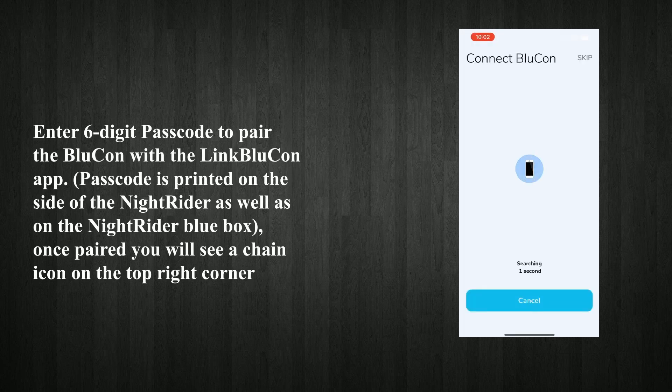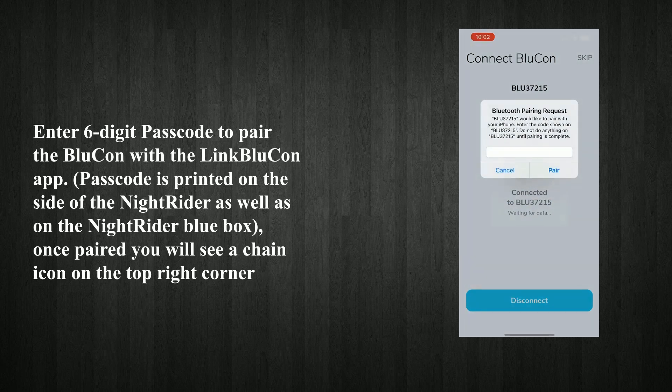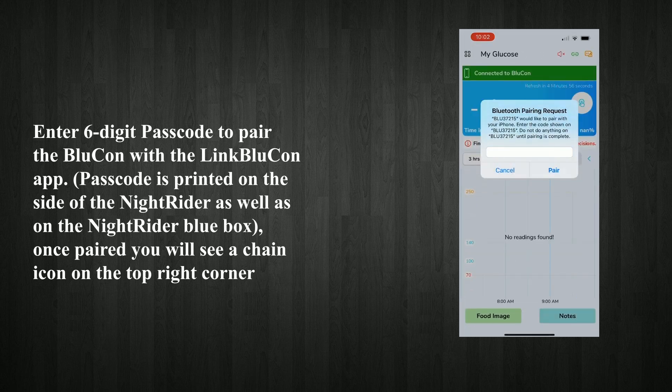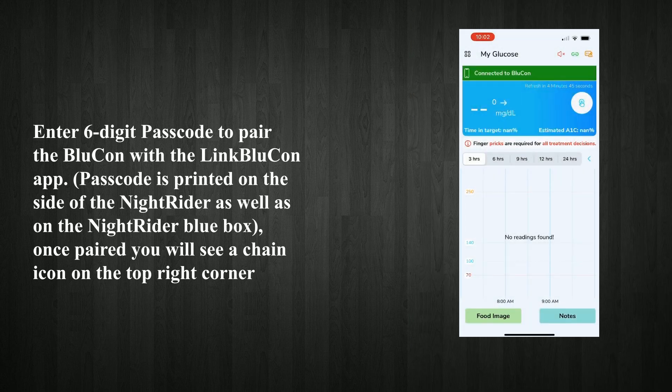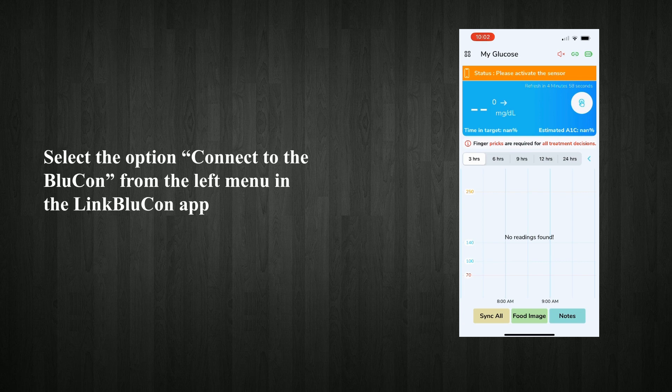Enter the 6-digit passcode to pair the Blucon with the LinkBlucon app. The passcode is printed on the side of the Nitrider as well as on the Nitrider box. Once paired, you will see a chain icon on the top right corner. Select the option to connect to the Blucon from the left menu in the LinkBlucon app.